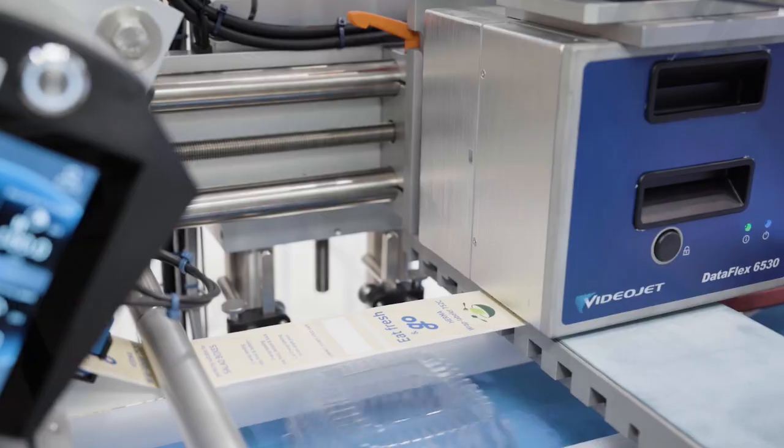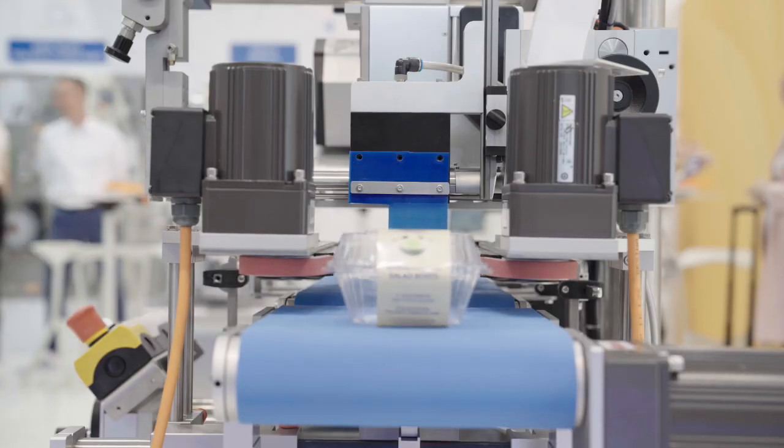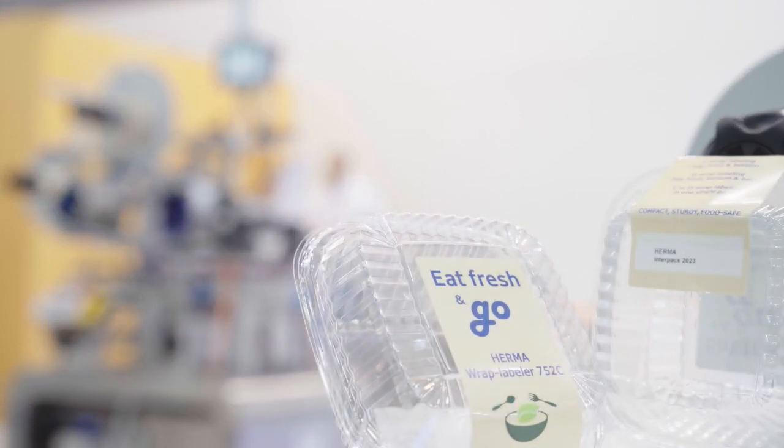Here we have got a VideoJet Dataflex printer printing best before dates, suitable for the food industry. Please feel free to reach out to us if you would like more information.